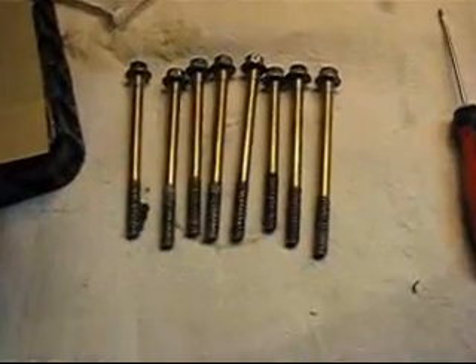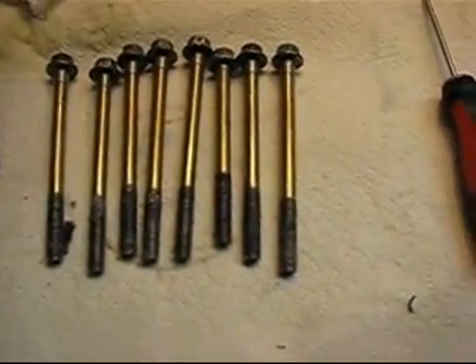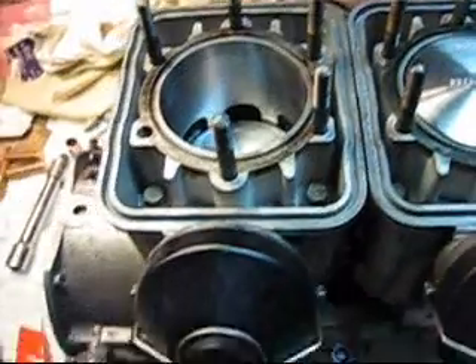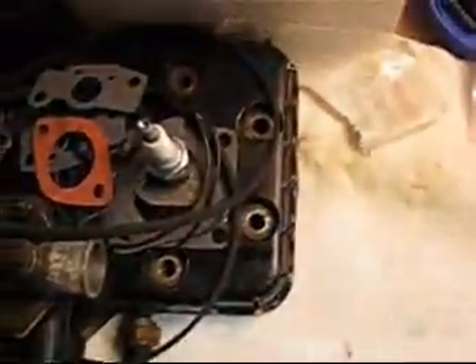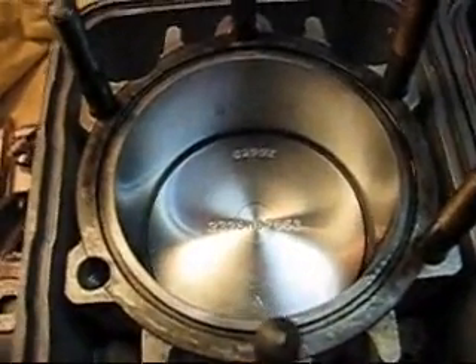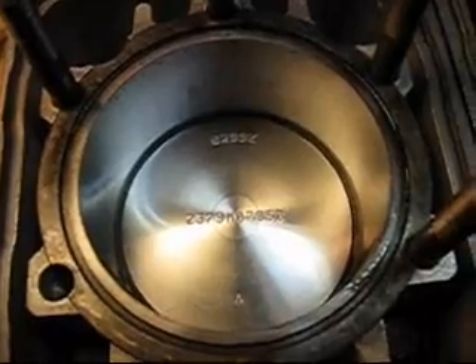For your jug bolts, make sure the threads are all nice and clean and they should screw in hand tight. If they don't screw in hand tight until they seat, you're going to get inaccurate torque readings on your torque wrench. I have all my jug bolts in, just snug — I can still move the cylinder a bit. I've done that because I need to put the head on to line up all the head bolts. Also, when doing your rings, take your time because they can break. And your bottom ring has writing on it — the writing always goes up.